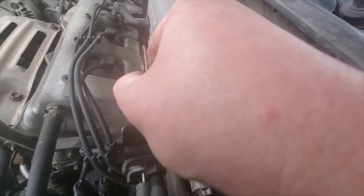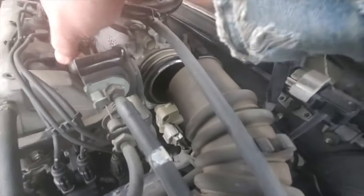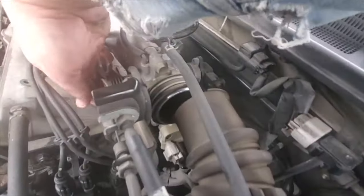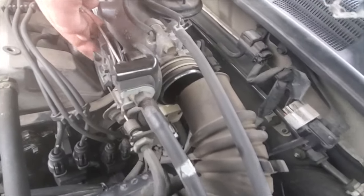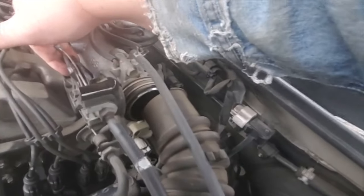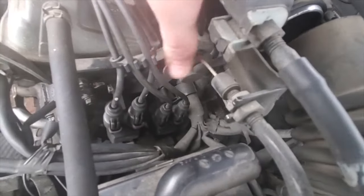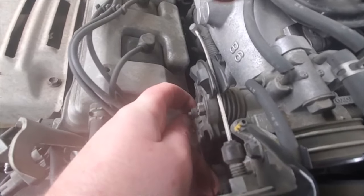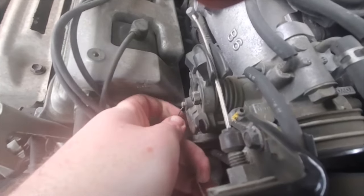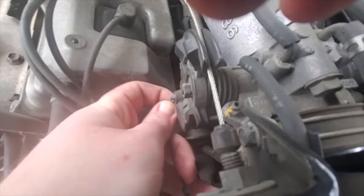The next thing you'll do is remove these two throttle cables here. There's one at the top. You could probably open this wide open and put a vice grip on there and just hold it on. So for this bottom cable here, you have to pull on the slack and then wiggle this pin out without breaking anything.